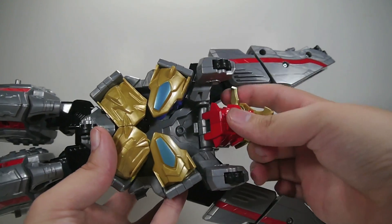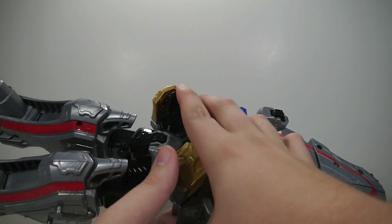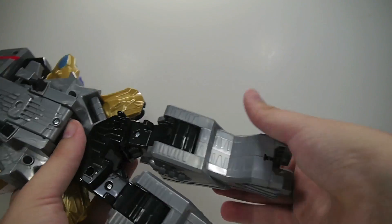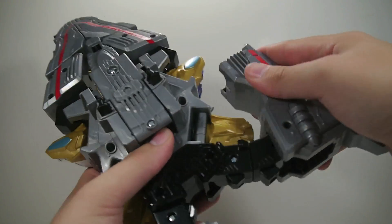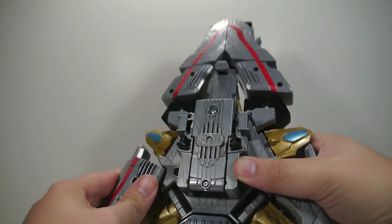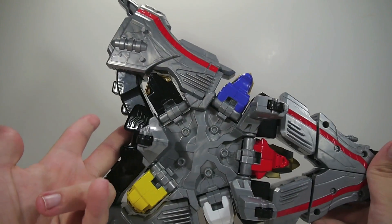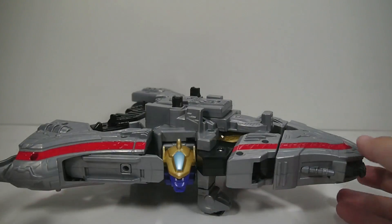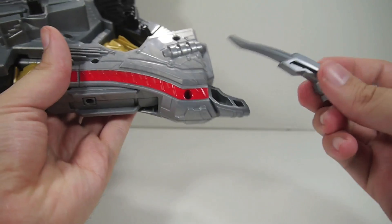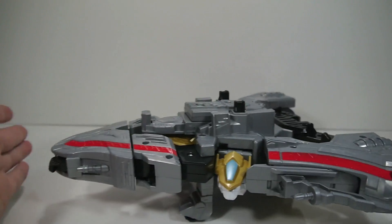Fold the dragon down just like that. Fold that in. Fold these guys out. Fold the toes in. Those will peg in right there, and those will peg in right there. And there you have the spaceship mode. This is the above view — the bottom view has a lot of color and such. It rolls pretty nicely. It does have storage for the weapons right down here — those just plug in — and there you go. It rolls.